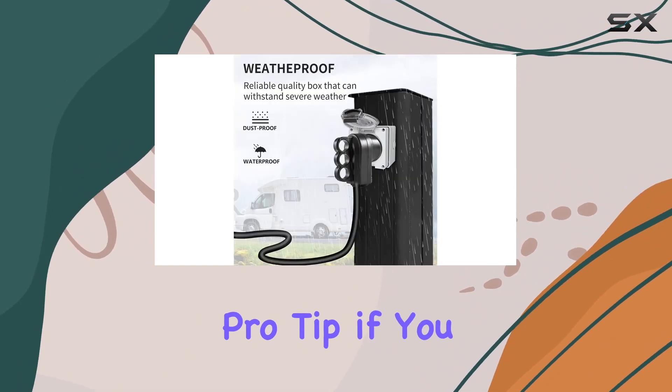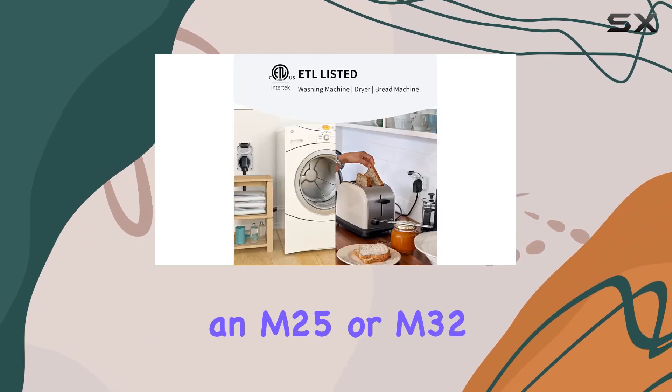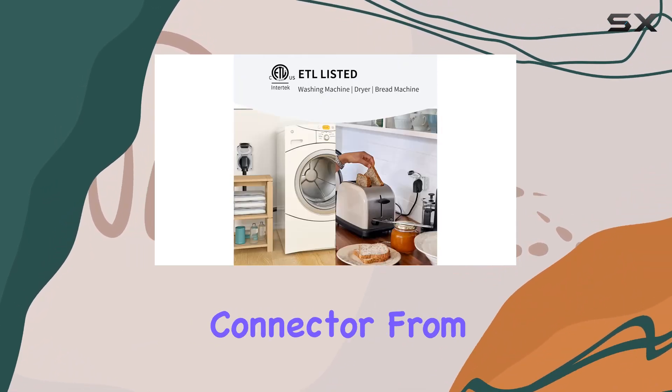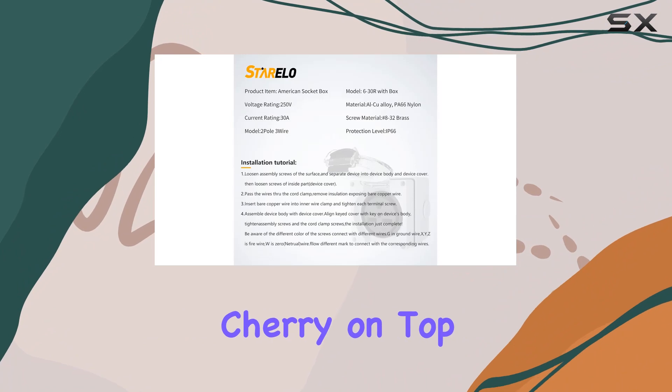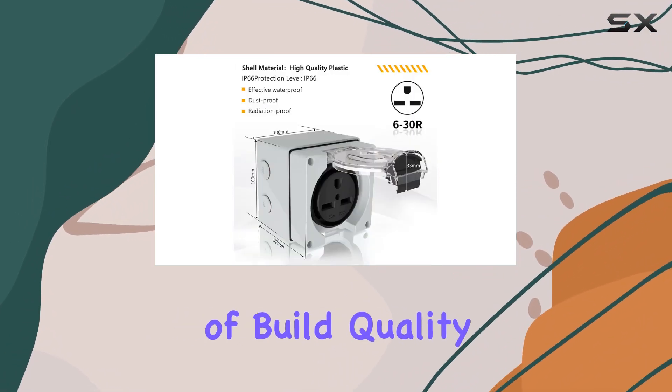And here's a pro tip: if you need that extra level of waterproofing, grab yourself an M25 or M32 metric waterproof connector from the Sterelo store. It's the cherry on top for achieving that IP66 protection level.